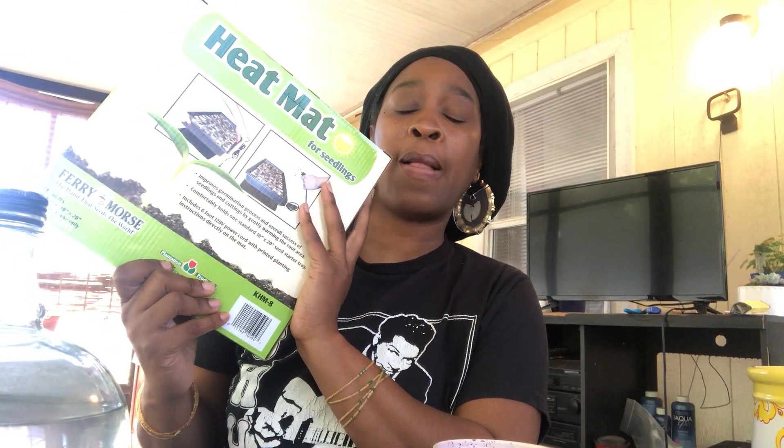So what I decided to do was go to the store and get a heating mat. I'm gonna put it in there with the seeds because I can't afford to heat up this whole patio — I just want to heat my seeds up and give them a good start. I'm gonna see how this goes.